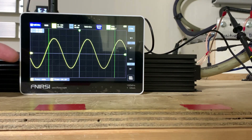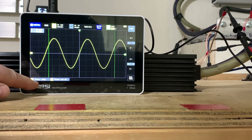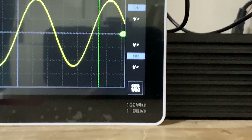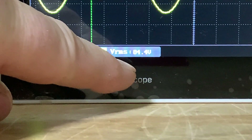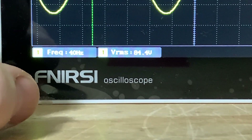I've had this thing for less than a year and I've had zero issues with it whatsoever. In the bottom left-hand corner, at 40 hertz on the screen — right there you can see volts RMS: 84.4 volts RMS.